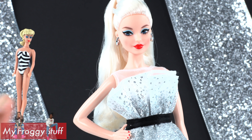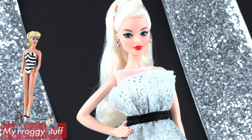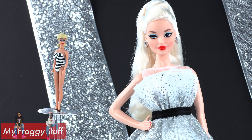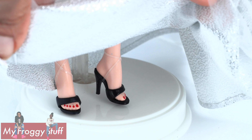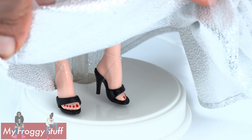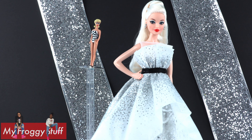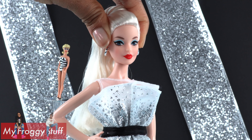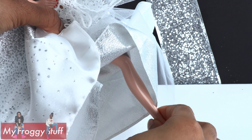I think they did a fantastic job in capturing the 1959 classic Barbie. The color scheme is definitely spot on — that high ponytail, the makeup, and right down to the shoes. They also have the same articulation: this doll has the basic five points of articulation with movement at the head, shoulder, and hip.